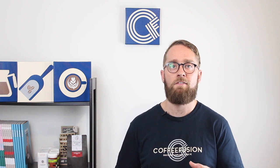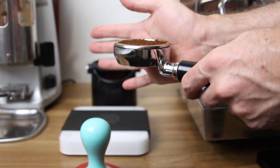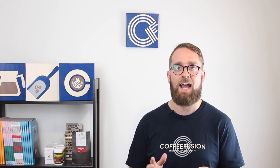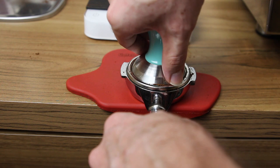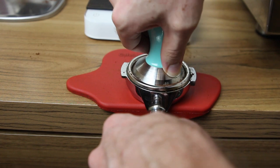Distribution means leveling the coffee out so it's easy to tamp straight and the density of the puck is nice and even. The easiest way to do that is with a palm tap — hold the portafilter with one hand and gently tap it with your other, moving the portafilter around slightly so the grounds settle level. Once you've done distribution, sit the portafilter on the edge of your table, place your tamper on the coffee, use your thumb and index finger to check it's level all the way around, then tamp down with your forearm over the top, keeping your elbow up.